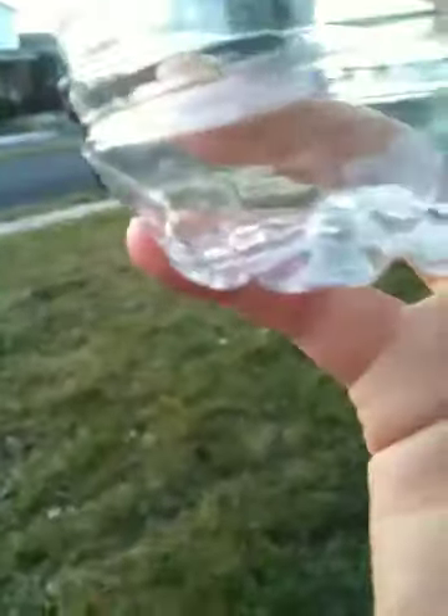What you'll do next is open it up like this, and pour rubbing alcohol down to right here — not even past the line where they have little cracks. Not even past that. Right at the end where the crack is. Then close it up.